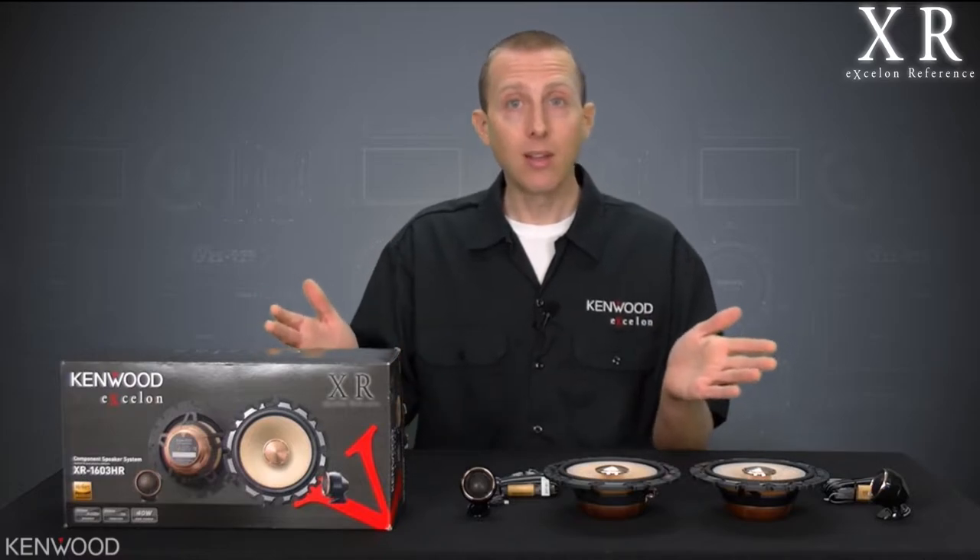This is great if you happen to be bi-amping the system using an XR401-4 amplifier, eliminating this altogether. Keep in mind that you do need to have that 10 kilohertz frequency cutoff point.